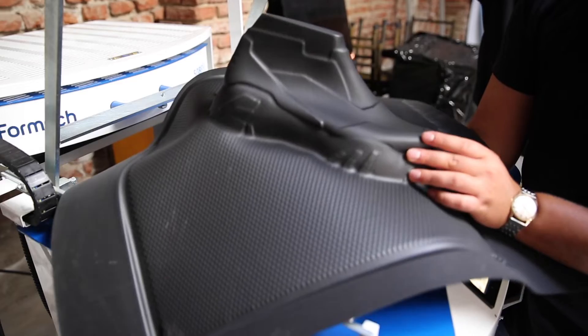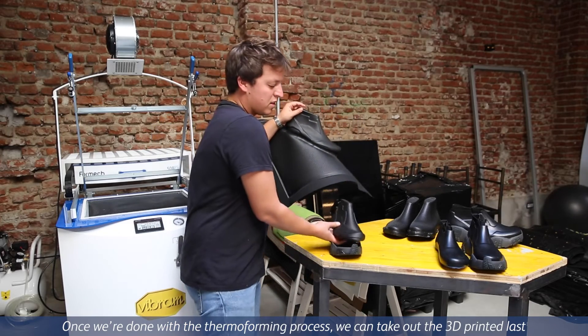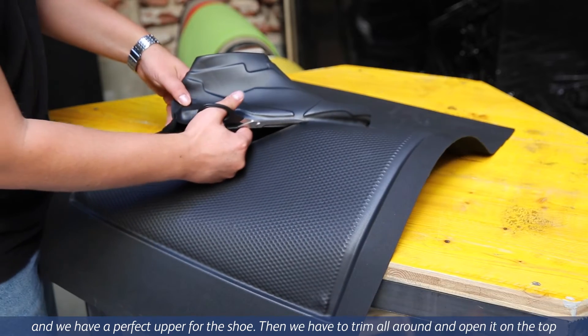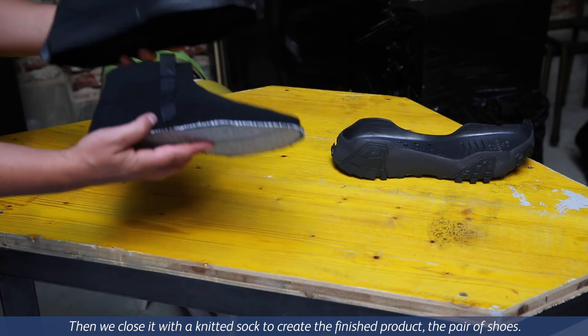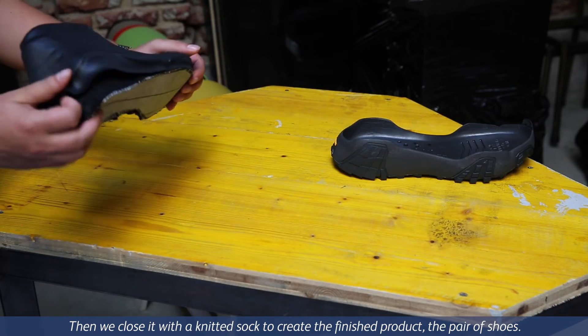Once we are done with the thermoforming process, we can take out the 3D printed last and we have a perfectly done upper for the shoes. We have to trim all around and then also open it on the top, and then we close it up with a knitting sock to create the finished product — these shoes.